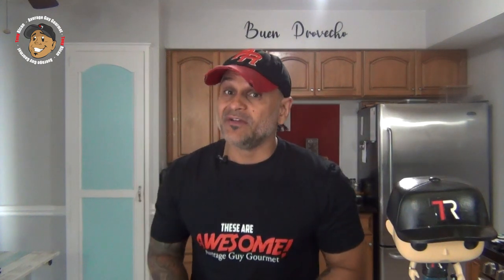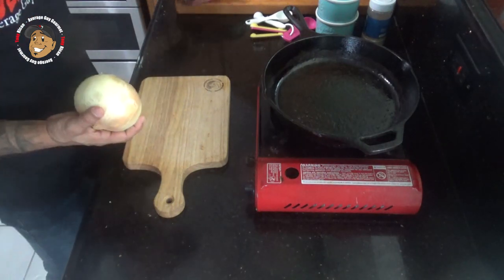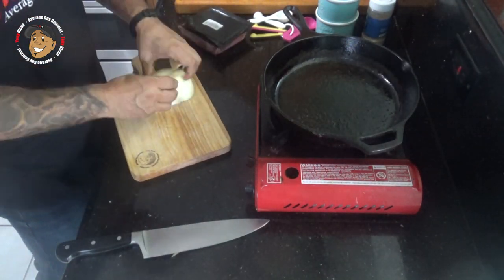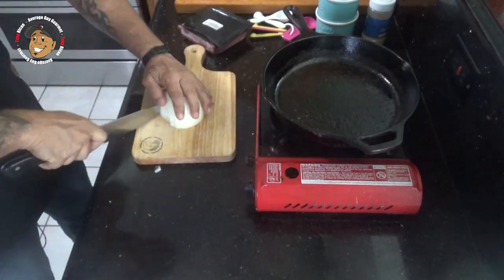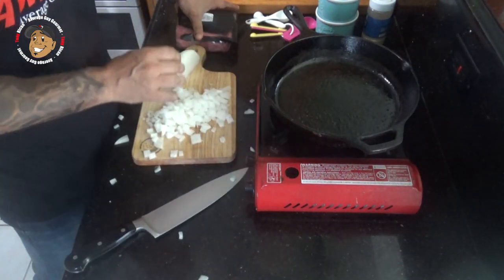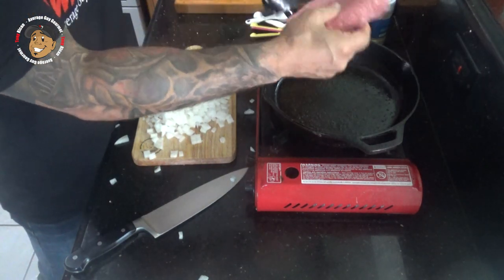To start, I'm preheating my oven to 375 degrees. While that heats up I'm gonna go ahead and dice up a little bit of onion. Then I'm gonna take my beef and that onion, throw it in a pan, and get this broken up and browned.